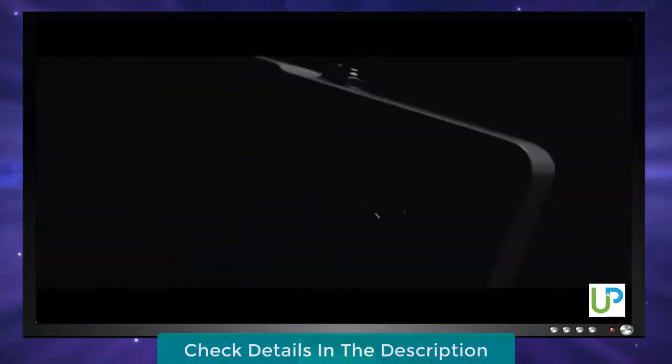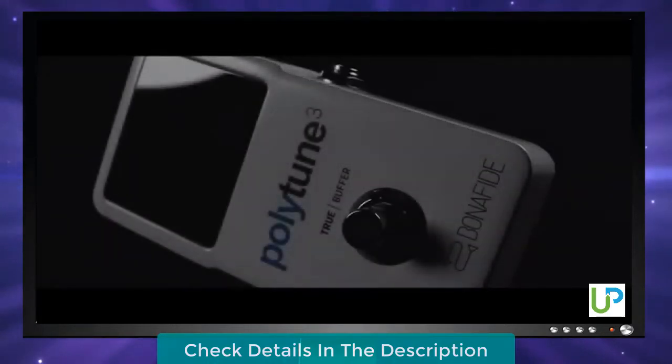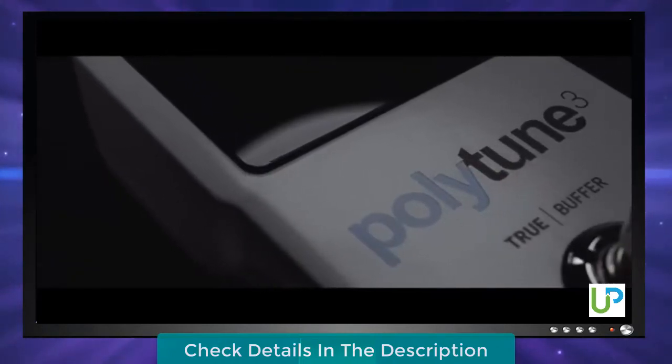We revolutionized tuning by introducing the original PolyTune, the world's first polyphonic tuner. The new PolyTune 3 takes what was already great and makes it even better.